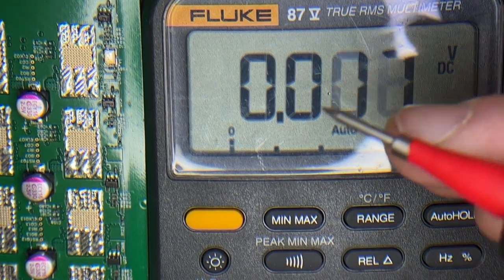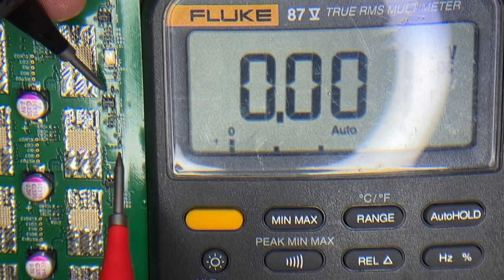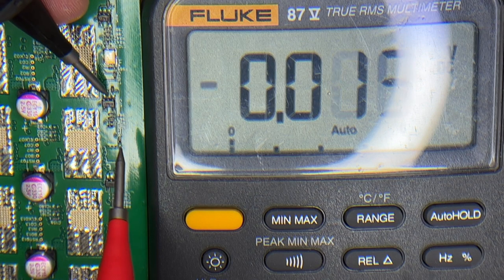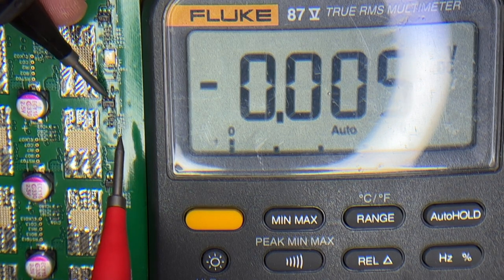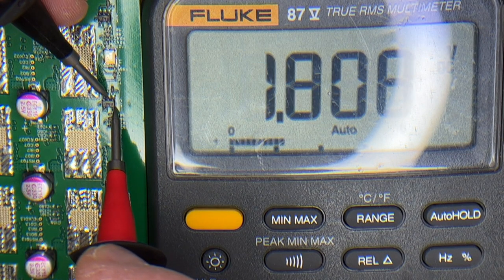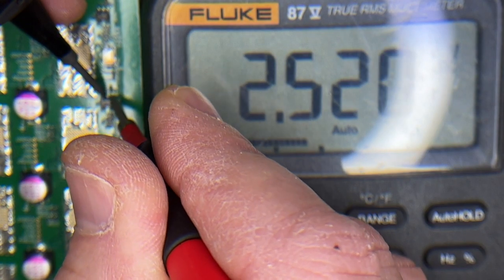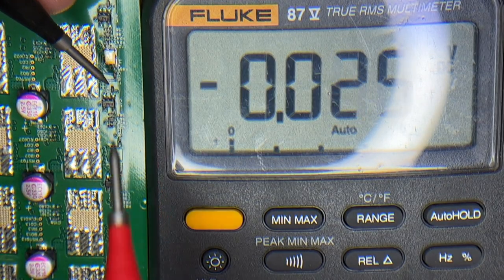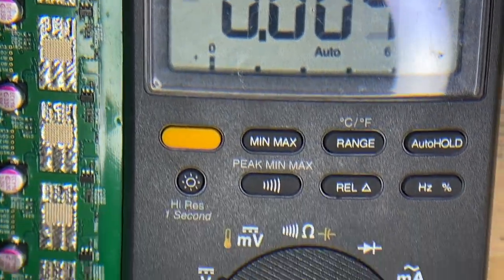Now what we're going to do is check the voltage on our LDOs. We can do that by going to pin 2 right here. Pin 5 is our output — we should get about 1.8 volts. We do. On the input, we should get around 2.5 to 2.4 volts. We do. And we want to do that across all of our LDOs down the chain.